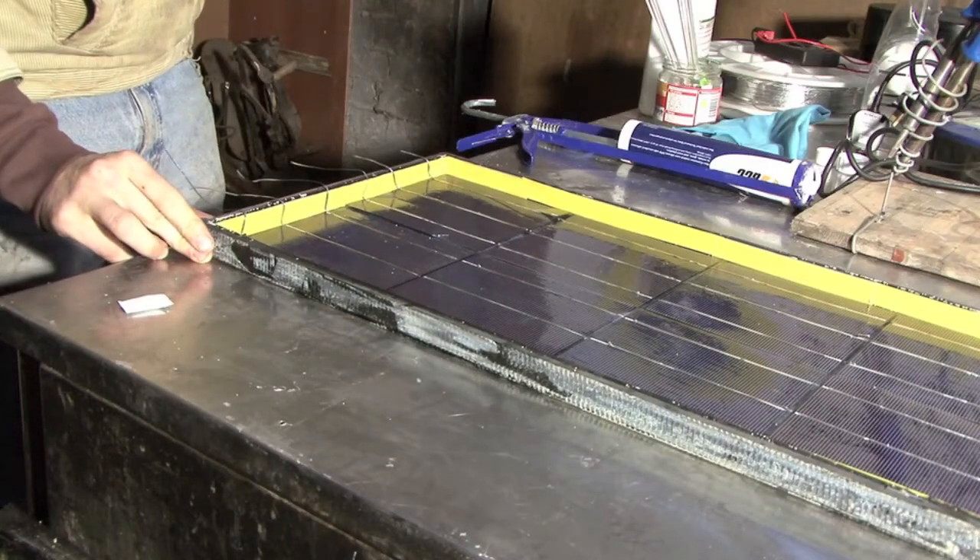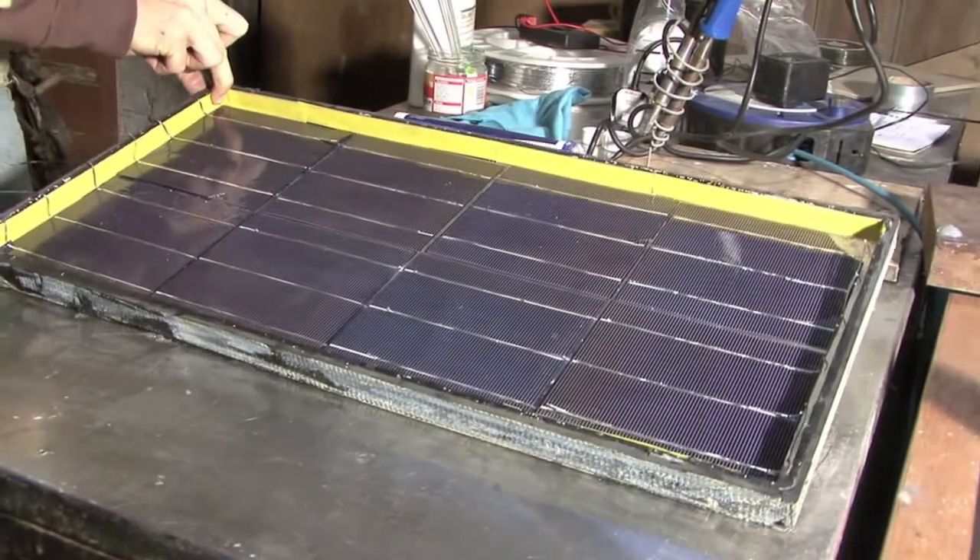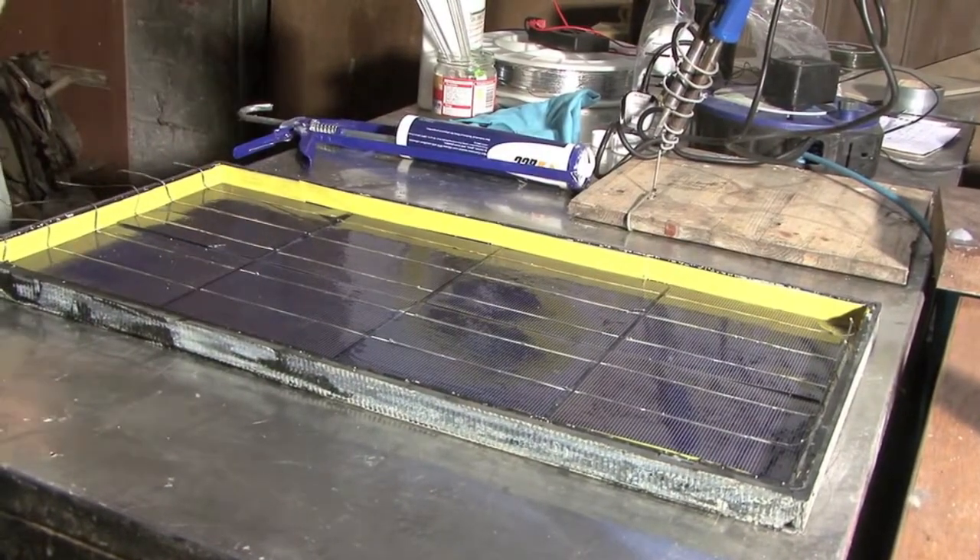Now that the solar panel is entirely encapsulated with Q-Silk, it's a little bit shinier, a little bit prettier, and it's going to last a lot longer.